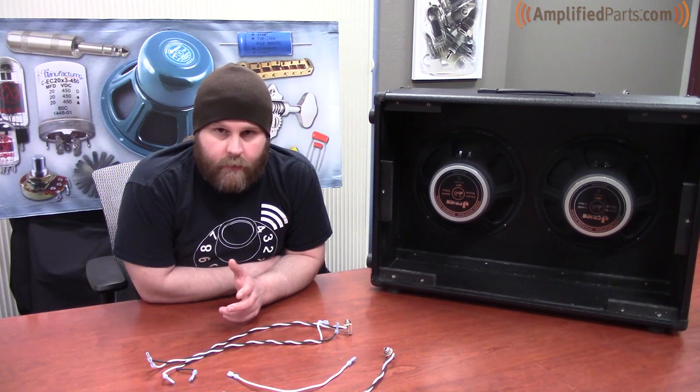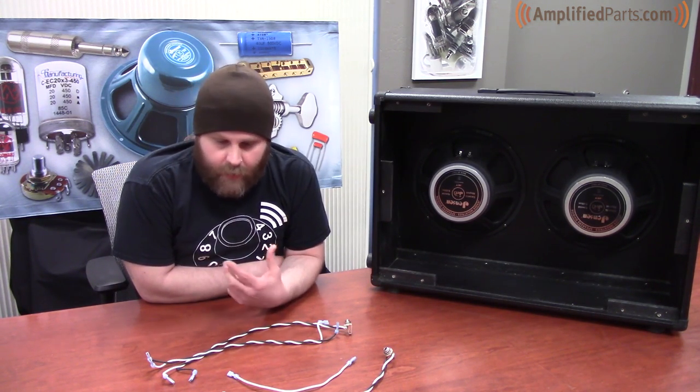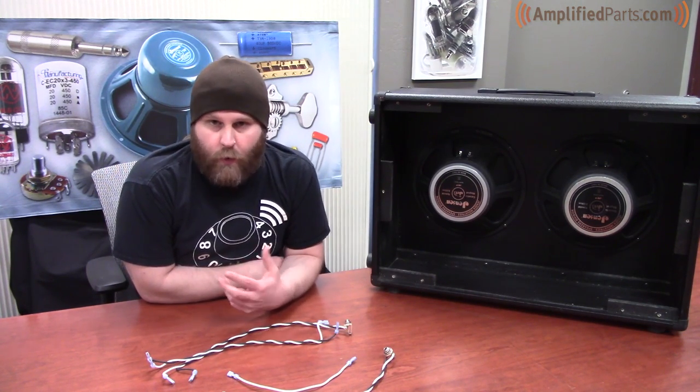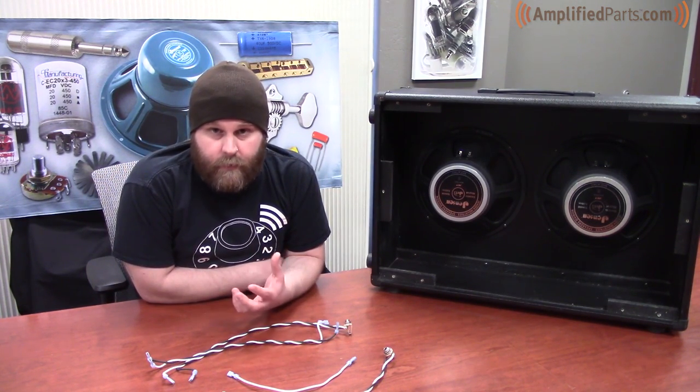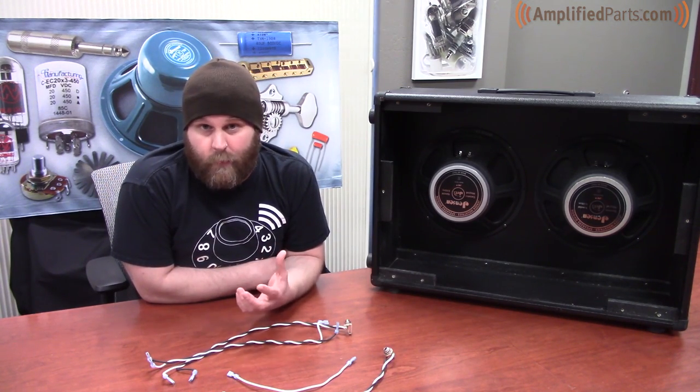When you get to the point of speaker selection for your speaker cabinet, you're going to want to make sure that you match the amplifier's output impedance up to the cabinet, because this helps with overall performance of the speakers working together with the amp and also prevents output transformer damage if you have a bad mismatch.